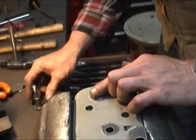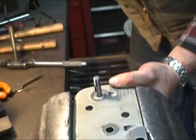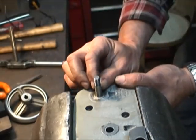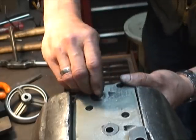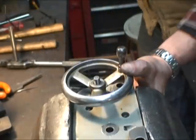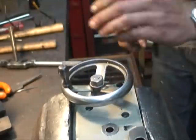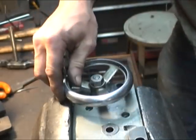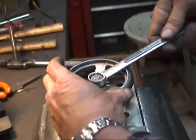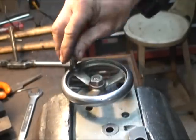I may have to push that bushing in a hair more. I think that's going to be just fine — no more slop. Beautiful. Okay, on to the next part.